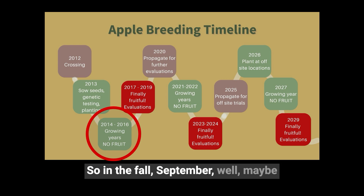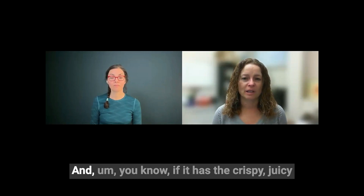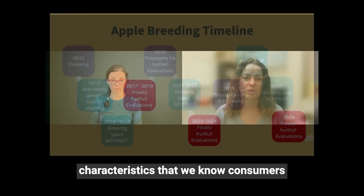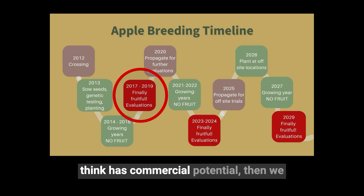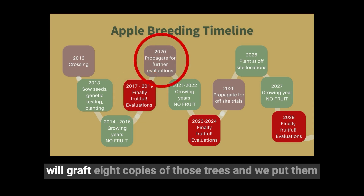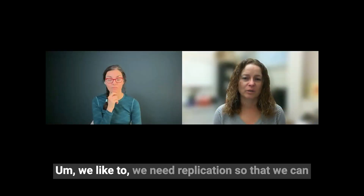In the fall — from the middle of August to the end of October — we go through and we taste the fruit on every single tree. If it has the crispy, juicy characteristics that we know consumers are looking for, we harvest that fruit. As soon as we identify one that we think has commercial potential, we graft eight copies of those trees and put them into a separate orchard that we call our test two orchard.